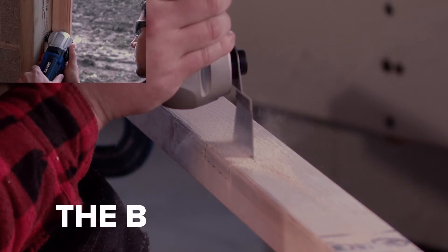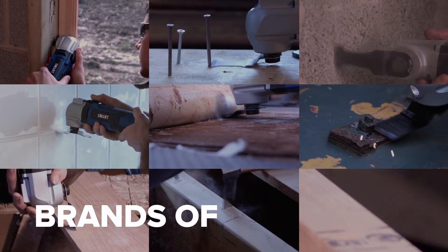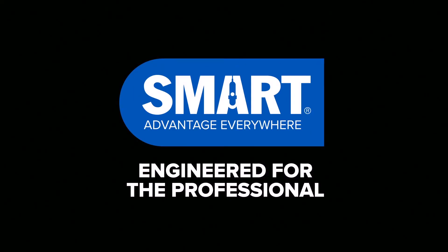The blade that fits virtually all common brands of multi-tool. The smart range of multi-tool blades are engineered in three different ranges: for the professional, for the trade, and for long life.